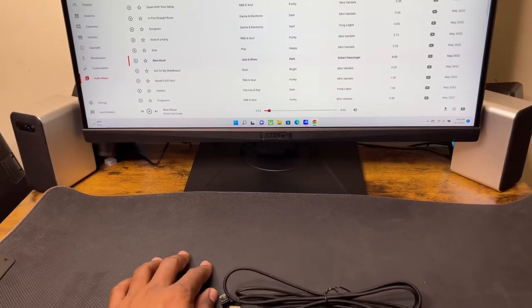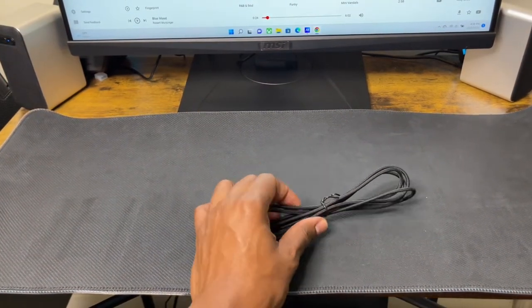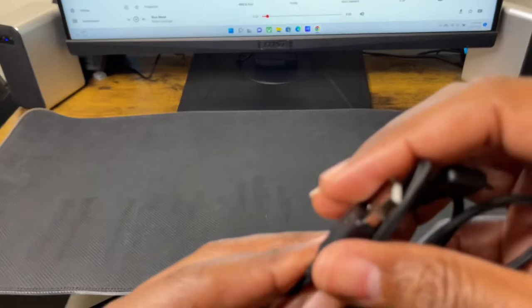I like the nice rubber texture right here on the bottom — this is going to give you a great grip, which is pretty cool, I like that very much. And I'm a fan of long cords, so let's see if it's long.